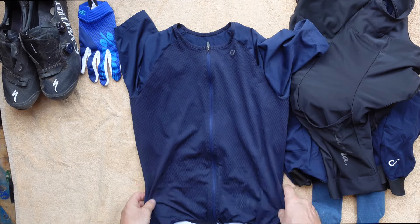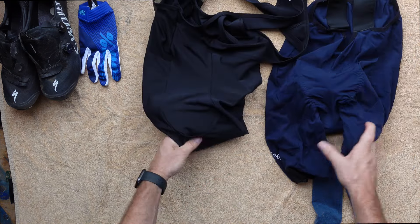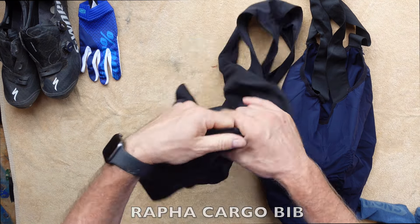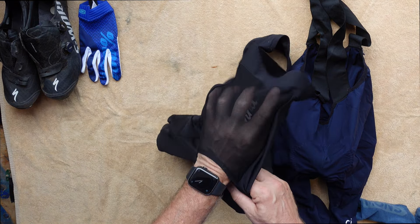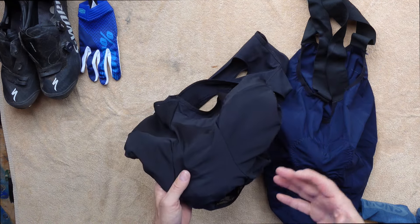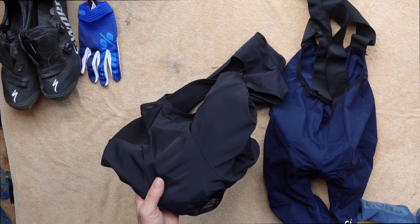For shorts I have two pairs of bib shorts. Normally I'd wear the ones with pockets in the side for nutrition and extras, but this year I may wear the lycra ones because I'm carrying less nutrition and can put it in the back pockets of the lycra jersey. They've got a really good chamois, fit tightly, and it's good lycra.